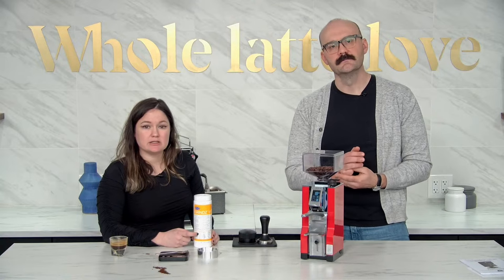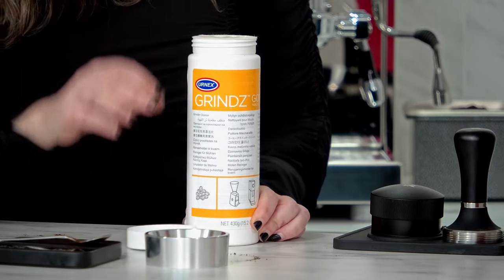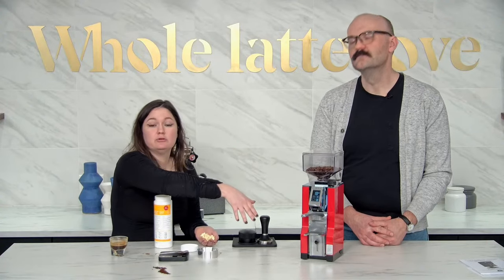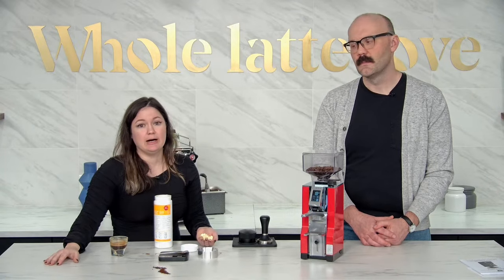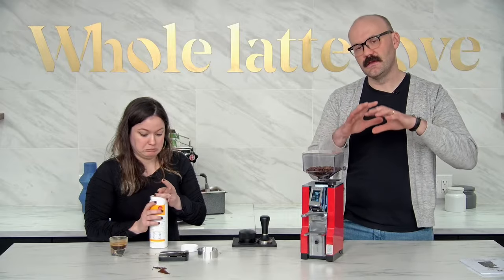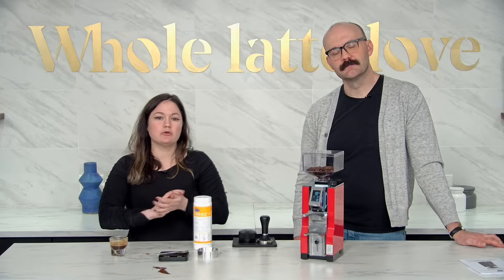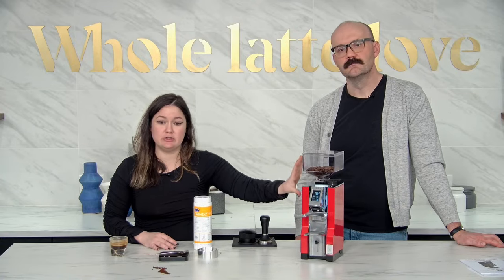For regular maintenance you'll just run Urnex grinds through it — these are little coffee-shaped pellets. Just a heaping capful, and there are instructions on the container. You can do that when you change beans or monthly depending on your use and the beans you're using. If you're using a darker roast you might want to do it more often because it does a wonderful job of cleaning the oils off your burrs. Also nice to know: if you have an espresso blend dialed in, that'll pretty much stay similar if you're using the same beans.